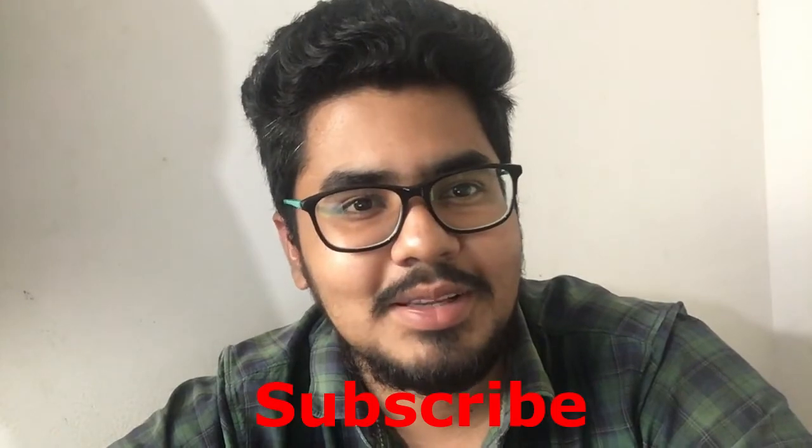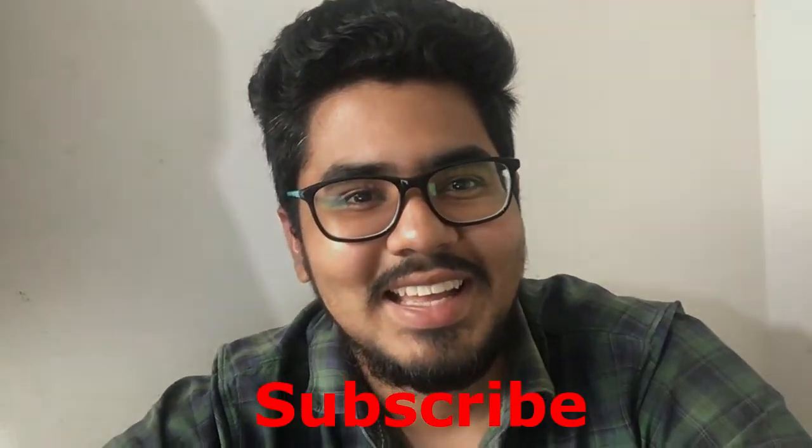That's it, guys. See you in the next unboxing video or other videos. Share and like. Bye bye!